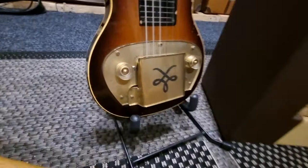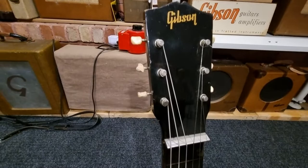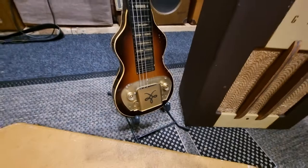This BR-4 is identical to the BR-3 model other than bindings. This one is actually the second version of a BR-4 — the first version had the script logo, not the later logo like this one, and only had binding on the front, not front and back. So this is a later and more rare version of the BR-4.